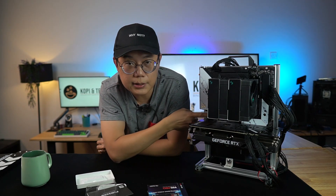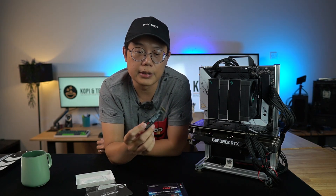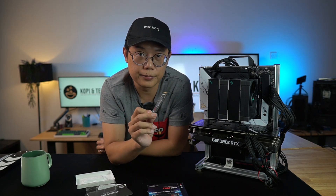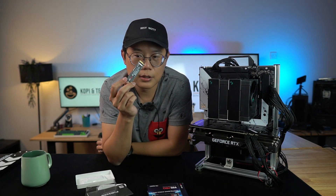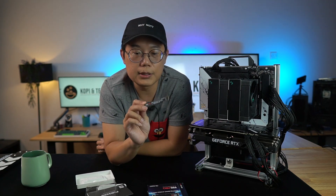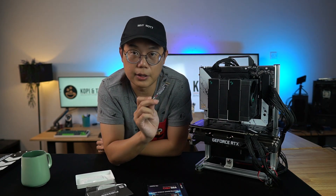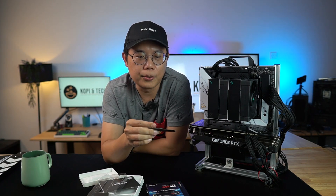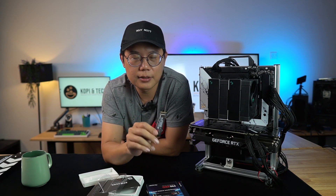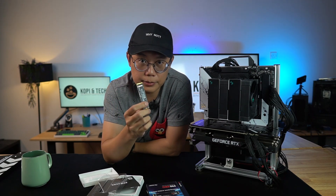If your motherboard doesn't come with a heatsink covering the NVMe slot, I recommend you go for the heatsink variant, because this drive runs very fast and the faster it runs, the more heat it produces — so you need something to dissipate the heat. For PC users, the 990 Pro is highly recommended. If you want something fast, robust, and reliable, you can go for this.